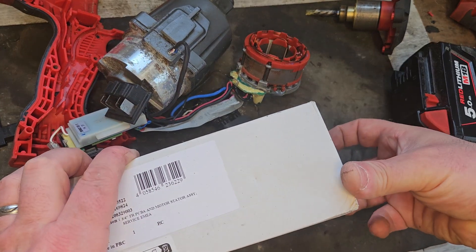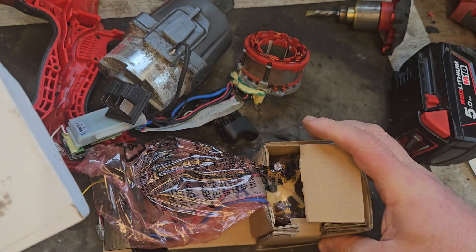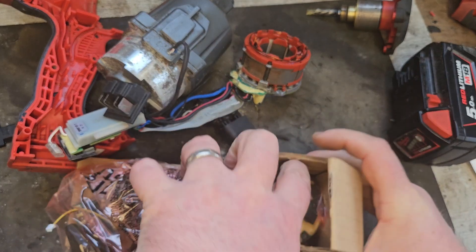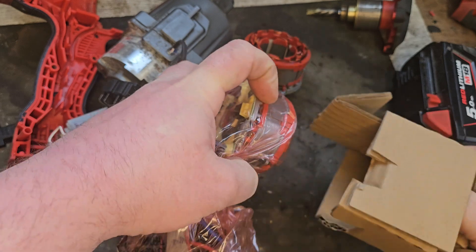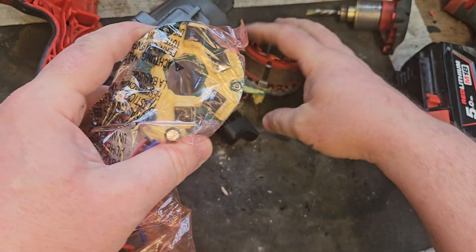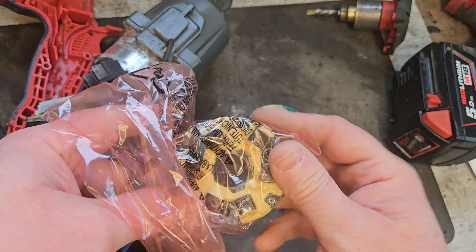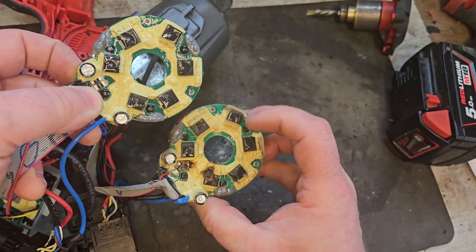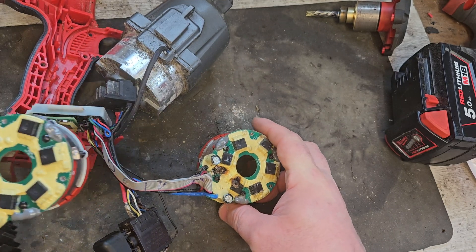Let's get this bad boy out of the box and see what we've got. I'll show you the difference between the old and the new here — burnt, burnt, not burnt, not burnt. You know, pretty good sample there.